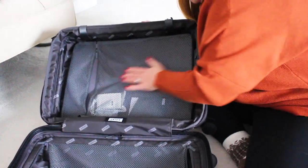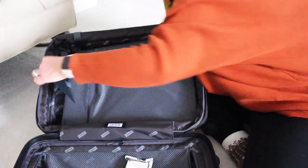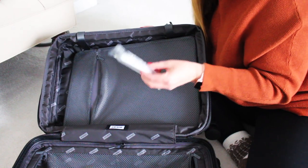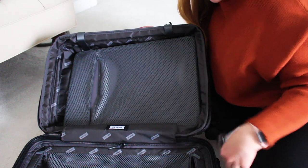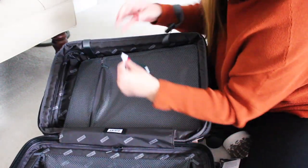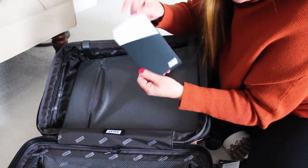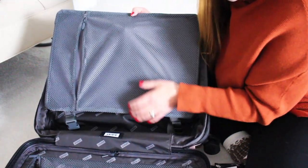The inner pocket is mesh and there are some things inside it. This is like a magic eraser to get scuffs off — that's a pretty common complaint about the color. There's also a moisture-absorbing packet and a little card with everything you need to know about your suitcase. I like this pocket — I think it'd be great for bras, underwear, bathing suits, things you can lay flat.